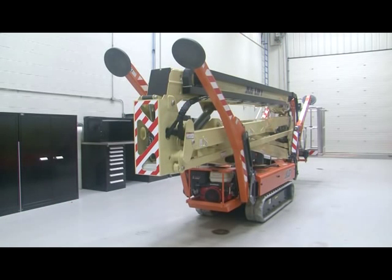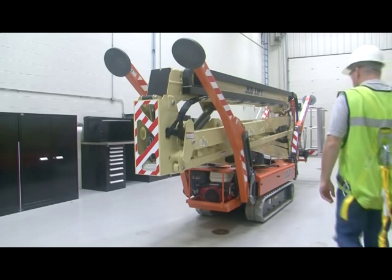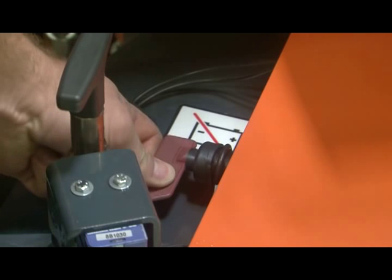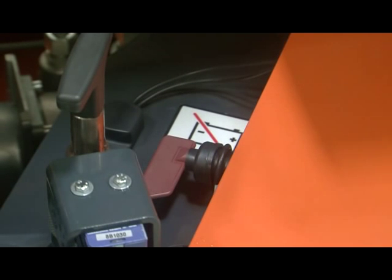To start the machine, you must turn on the power source using four switches. The first switch is the battery disconnect switch. This controls battery power to all components and must be turned on to operate the machine regardless of power source. You do not need to turn it off unless the machine will be stored for an extended period.